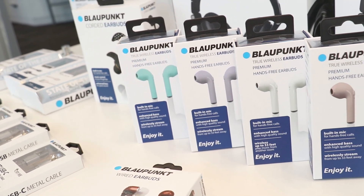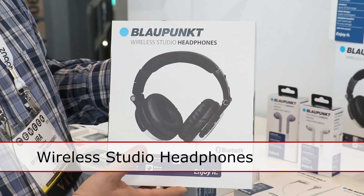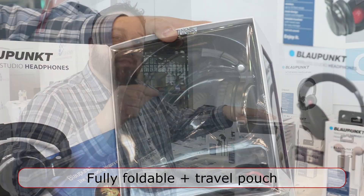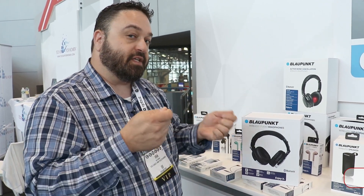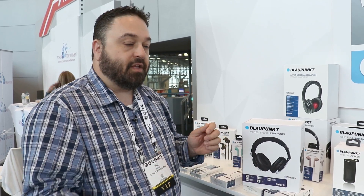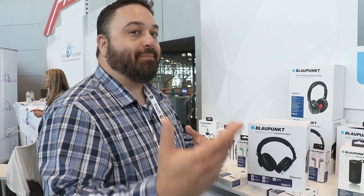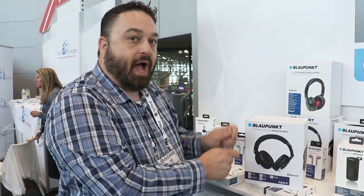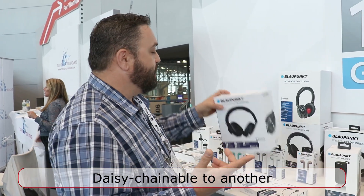Two new features that we're really excited about. One is our wireless studio headphones. These are 50 millimeter drivers, fully foldable, comes with a travel pouch. The real unique feature is they offer a 3.5 millimeter and a quarter inch adapter. You can take the 3.5 millimeter plug into your smart device and the quarter inch into your headphone. You can also switch it around, and with the extra 3.5 plug on the headphone, you can daisy chain it to another headphone — daisy chain two headphones to one. Really nice, unique feature.